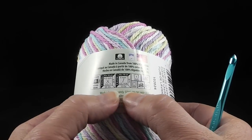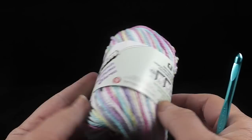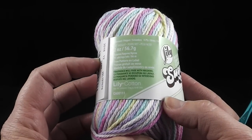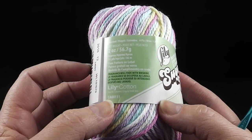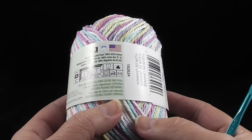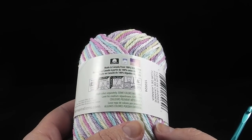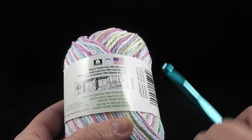Here are some stats on this yarn. We're not going to use all of it — this has two ounces, five point seven grams, or 95 yards. I promise we're not even going to come close to using 95 yards, so if you have some scraps in your stash, you can feel free to use those.